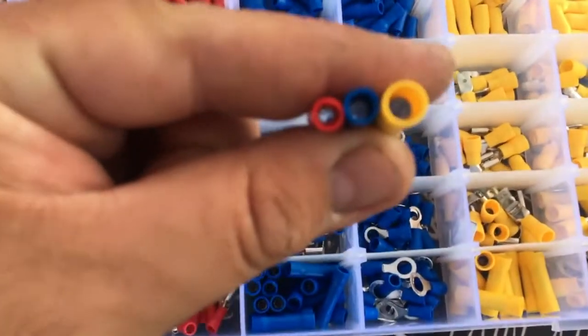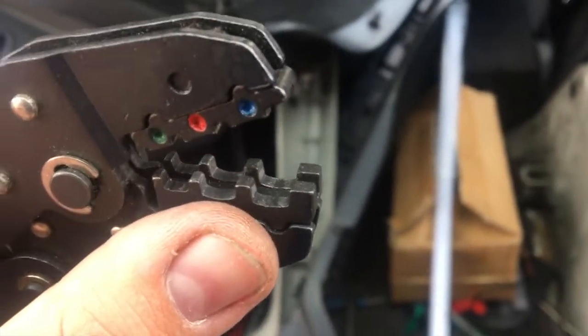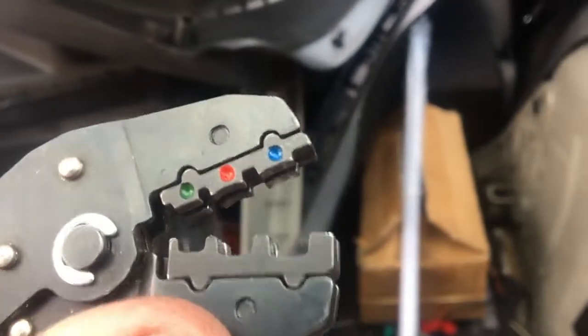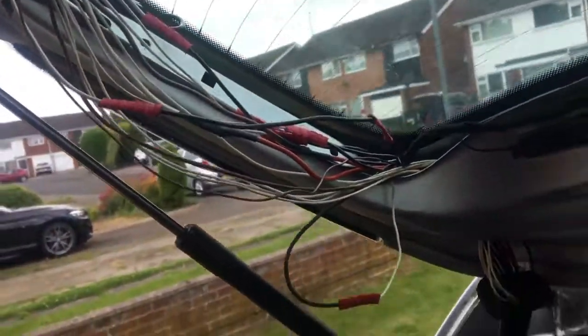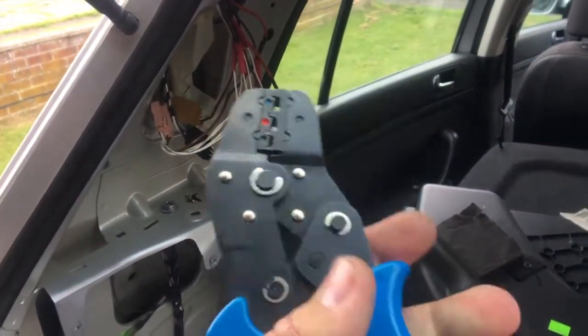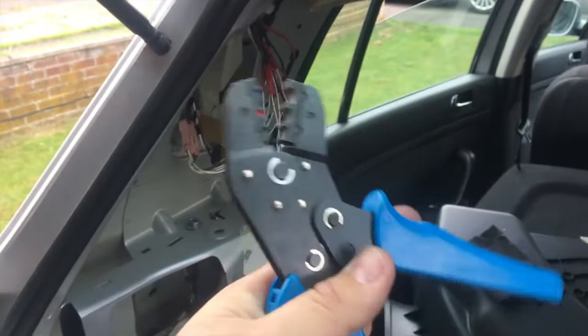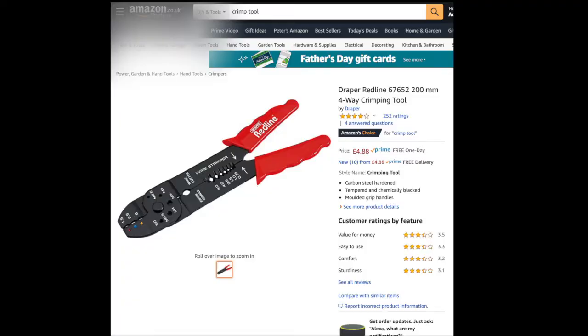If you want to avoid that, don't buy the red crimp connector because it won't fit. There are three different sizes available: red, blue, and yellow. Try to get the blue one, which is one size bigger. If you don't have a crimp tool, just solder — but it will be a lot harder on the other side. I recommend you spend £15 for a crimp tool like this; it's very easy to use, you just squeeze it and it crimps. Or you can buy a cheaper one for under £5 with free next-day delivery from Amazon.